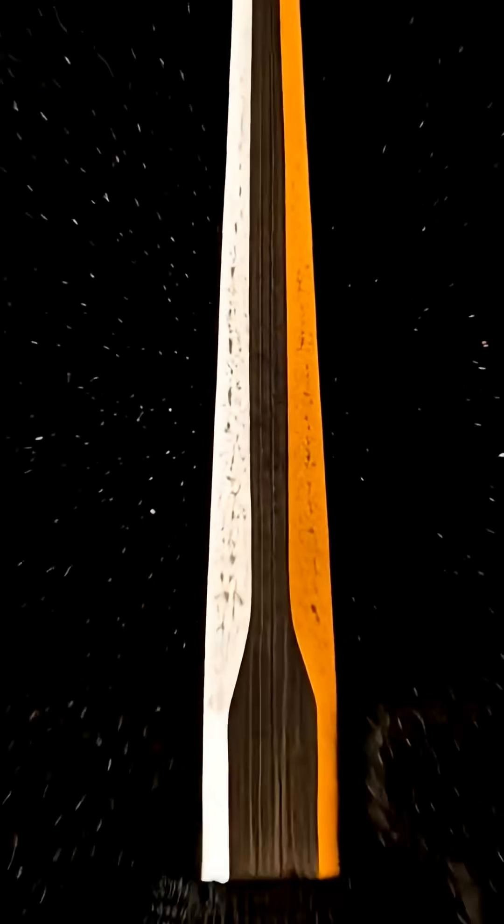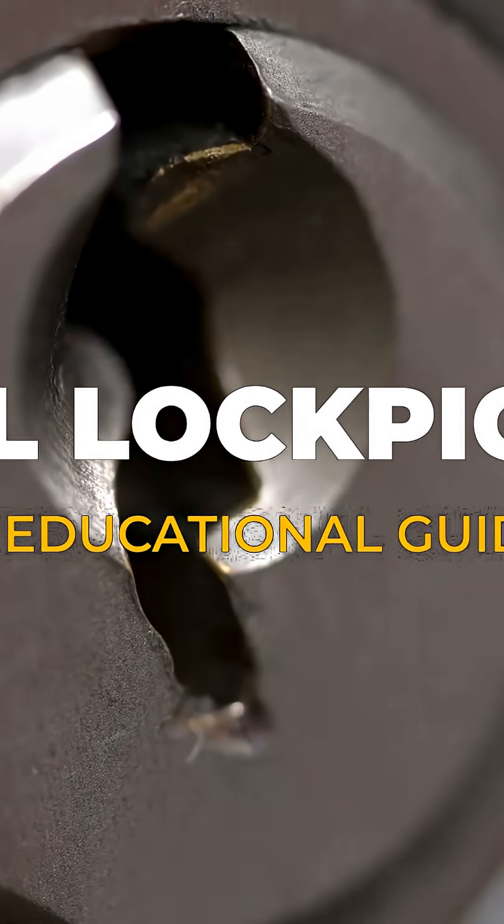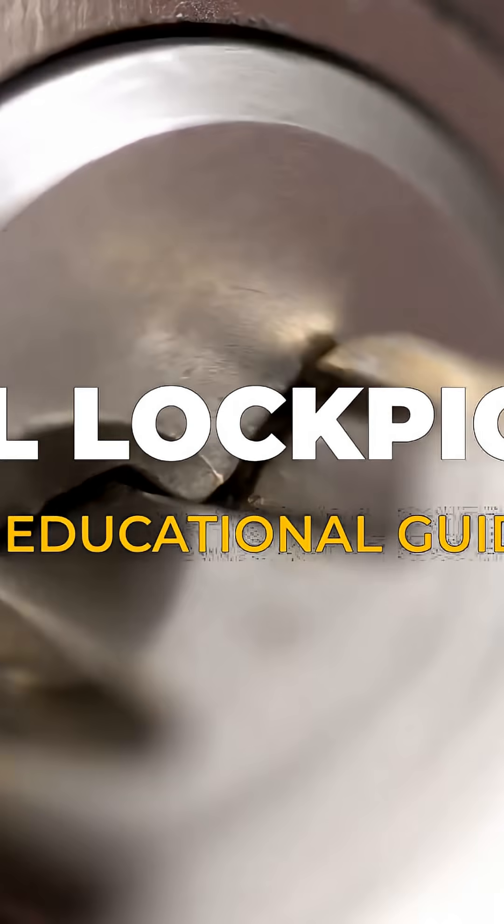We'll start with the fundamentals — the hook and tension wrench — to understand how these security devices work. Ready to unlock a new skill? Subscribe and join the adventure with How To Education.